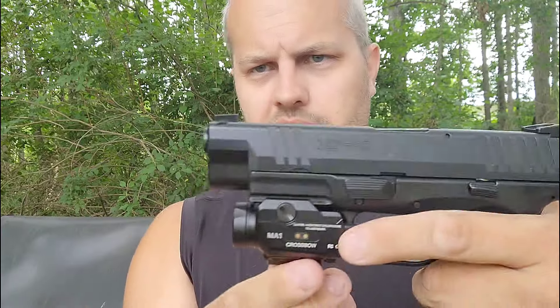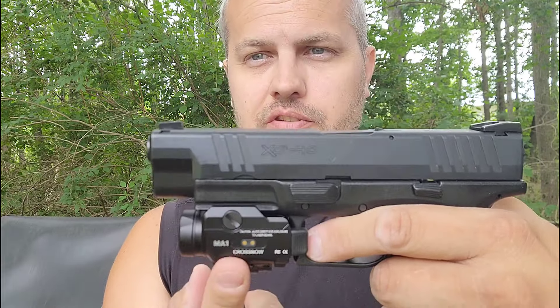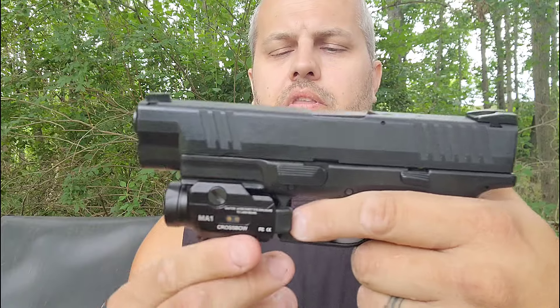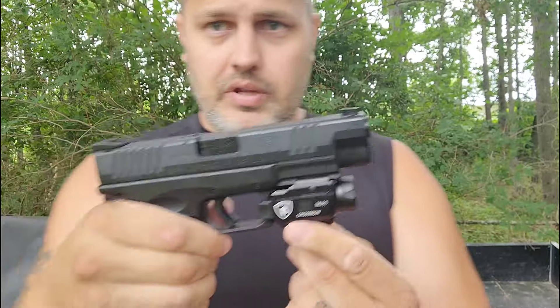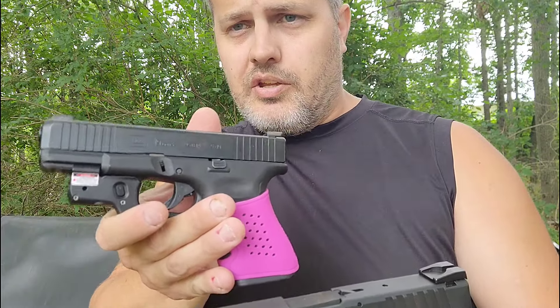There's laser only, light only, and laser and light together. The controls are ambidextrous — they can be operated from the left or right side. The plug-in port to charge it is right here, and you don't have to take the light off to charge it. That's another great feature — if it's in your safe or in your car, you could have it plugged in and charging basically all the time.